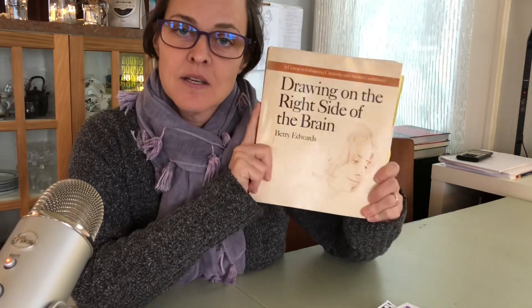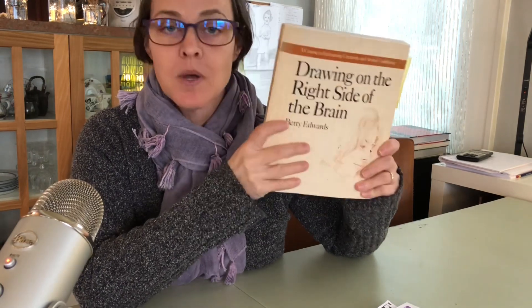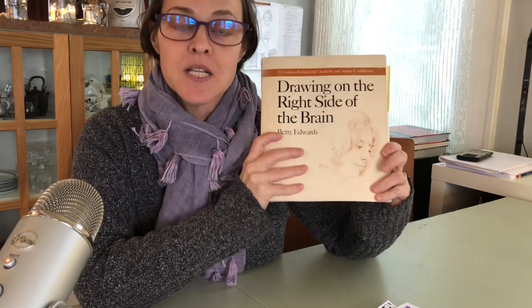Point number two: the secret that should never be a secret. We don't draw with our hands — we draw with our eyes. Yes, I use my hand to hold the paintbrush, but if I had lost the use of my right hand, I would eventually be able to draw with my left hand, because it's about how I see the world when I turn on the right side of my brain. How did I find out about this? I read Betty Edwards' book, Drawing on the Right Side of the Brain. She has a number of books, but this is her first and foundational one. It's been updated many times.